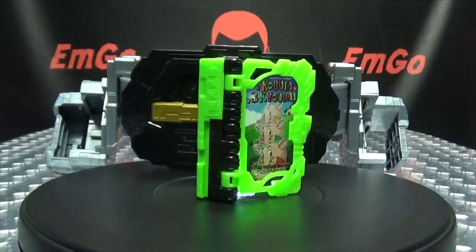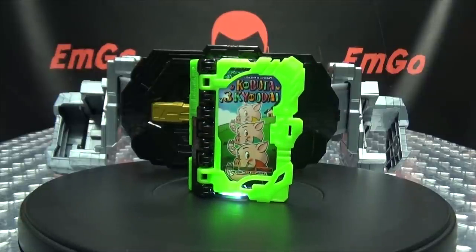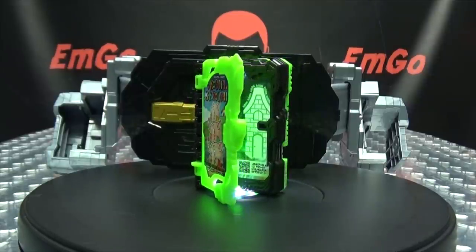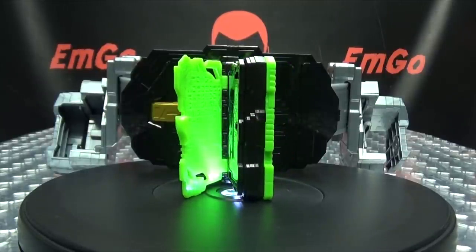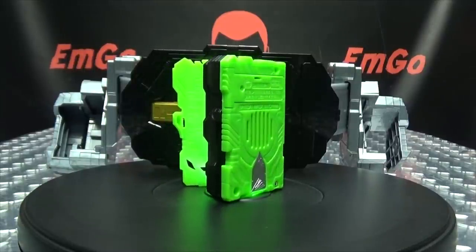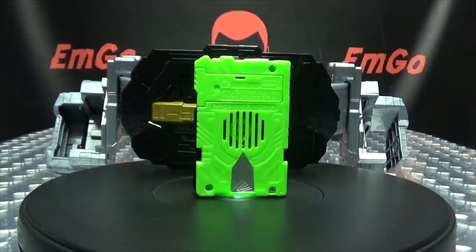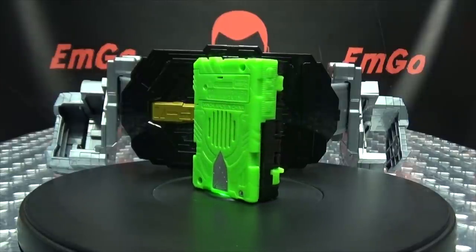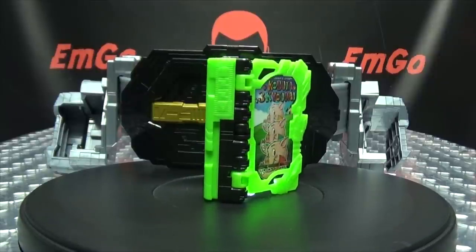So there you have the Sword of Logos Buckle and Kobuta Sankyodai Wonder Ride Book. Honestly this isn't a necessity unless you're going completist on this line and on DX Wonder Ride Books — then you'll probably want to pick this up. But if you don't care about the DX books and you're happy with the Gashapon or Candy Toy versions, then you don't really need to get this. It's just the generic belt with the same Hisat holder that's already been released. So not a necessity — it's only up to you depending on what you want for your collection.